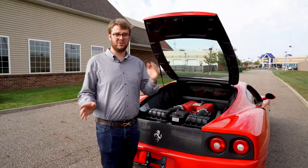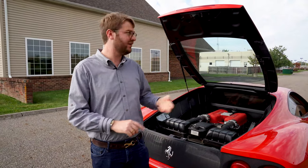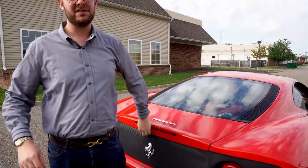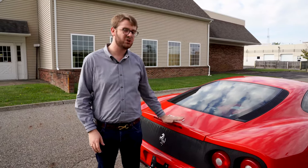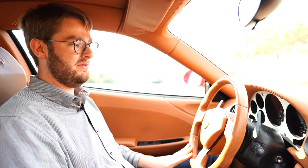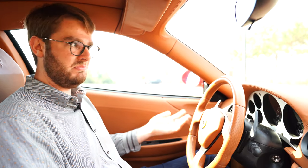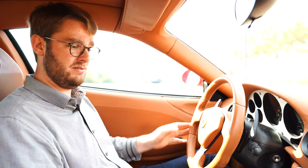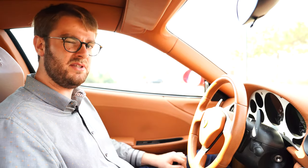So before you set off in this car, you want to make sure that your doors, trunk, frunk, and engine compartment are all nicely closed. If they're not, this car won't let you put it in gear, which is a frustration with these things. The car we're using for this tutorial is a 2000 Ferrari 360 Modena. This tutorial is also going to be applicable to Lamborghini E-gear, later Ferrari Formula One transmissions, and those sorts of cars. There might be some little variations between them, but they're largely going to be the same concept.